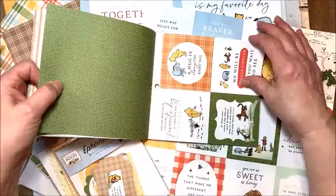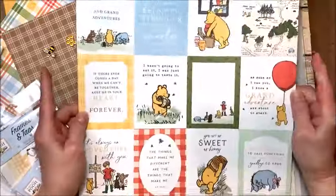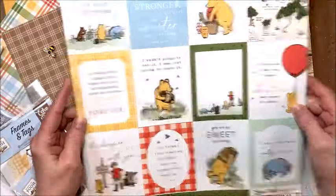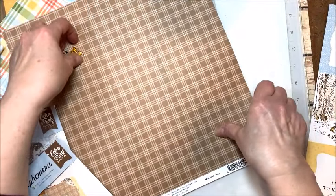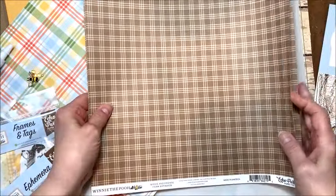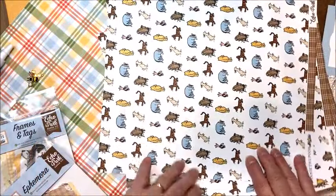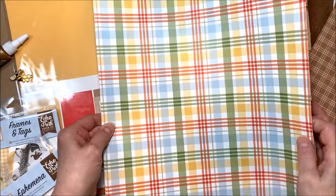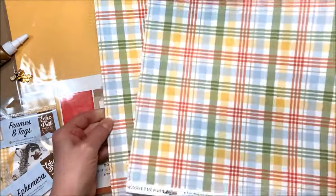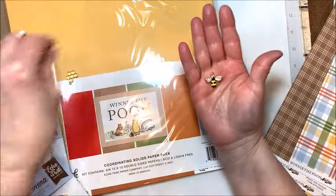It's truly fabulous. And then in addition, you're going to get the 3x4 cards, the 4x6 cards, and you're going to get 3 sheets of this wonderful brown check that has the characters on the back, and then 3 sheets of this cheerful plaid with 4x4s on the back. And if you're doing Winnie the Pooh, you have to do bees.